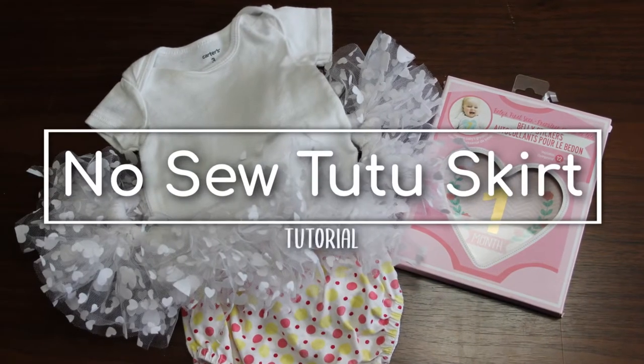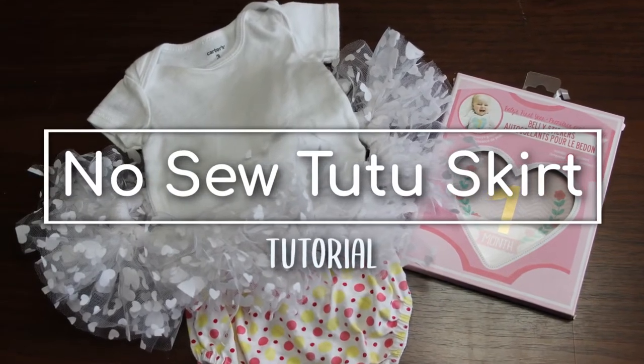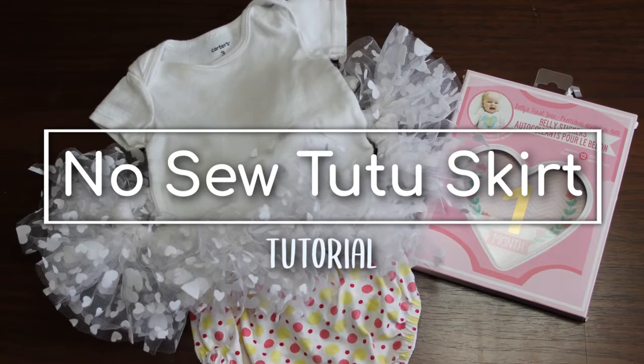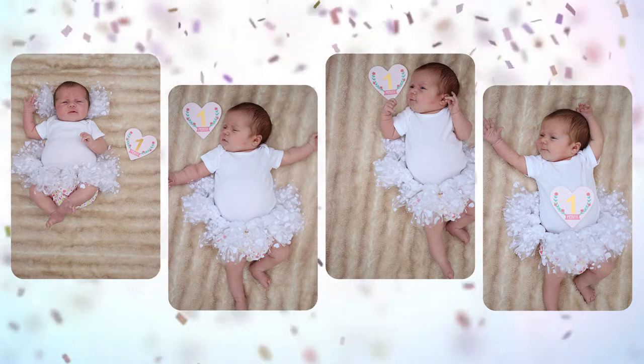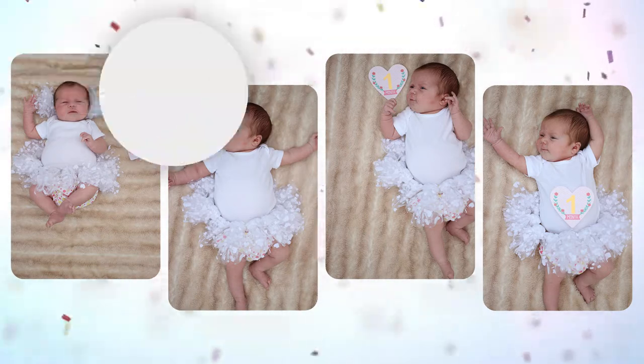In this video, I'll show you how I made this no-sew tulle tutu skirt. This tutu is perfect for photos or dress-up play. I used it as a photo prop in my daughter's one-month milestone photos, but you can make this in any size by adjusting the measurements.